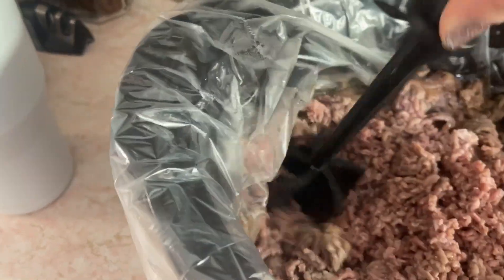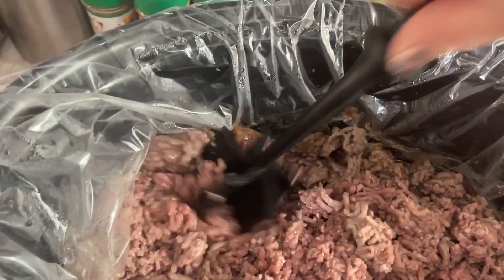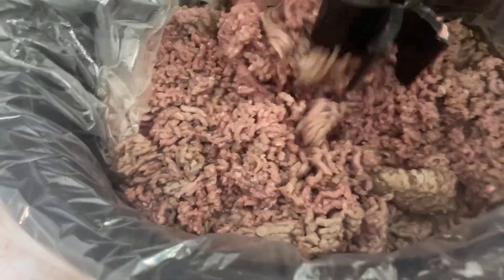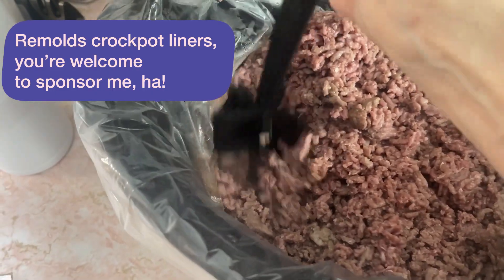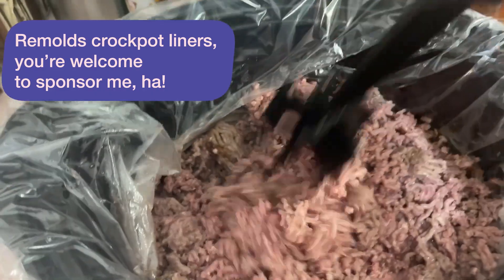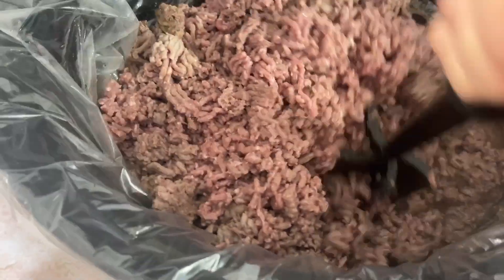I use these liner bags because the leaner the meat is, the more it sticks too. The bags keep it from adhering to the crock pot. And when you have two, three, four crock pots going at a time, you're trying to find the least amount of cleanup possible. I am all about using my plastic liners. You just have to pull it away from the edges and chop it up.